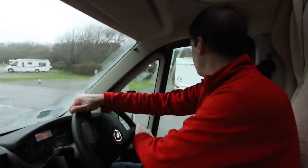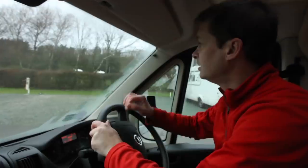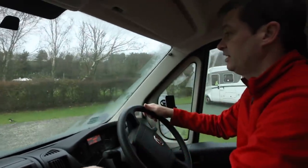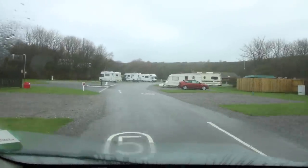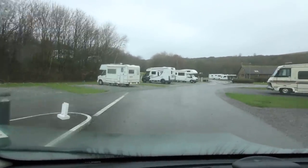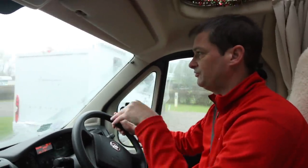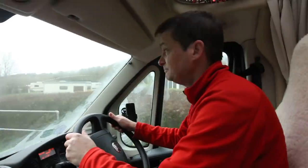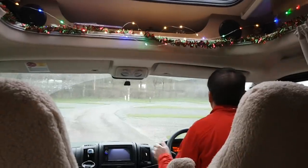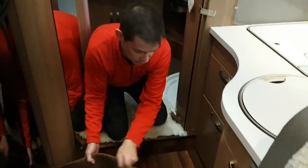We're going to go for a swish wash — just a little drive around the campsite to swish our water around. Then we'll empty it and hopefully have a lovely clean tank. The secret is to put your foot down and then brake fast, and then it squishes all the water around. We're fully swished — going to empty it now.